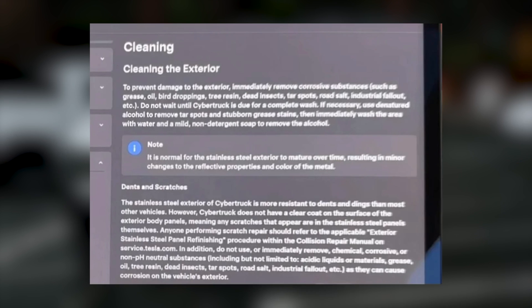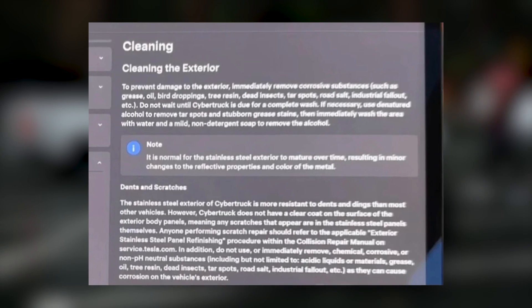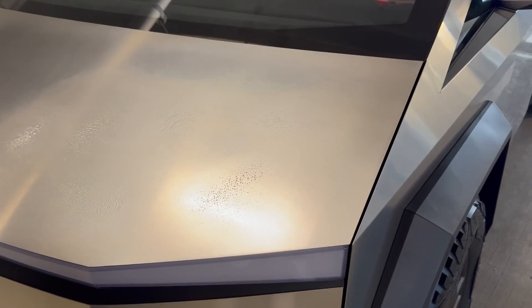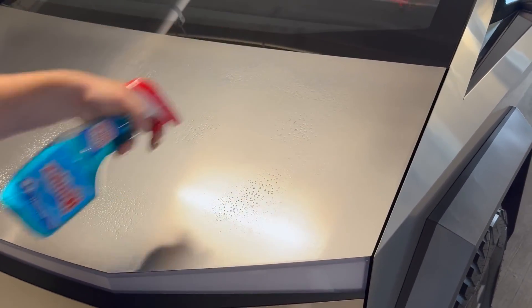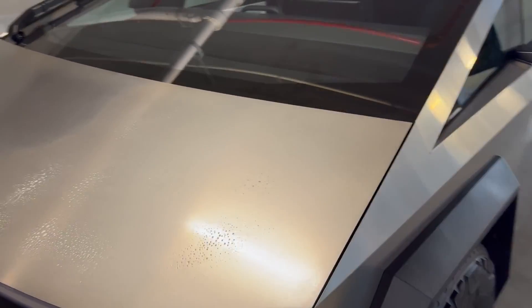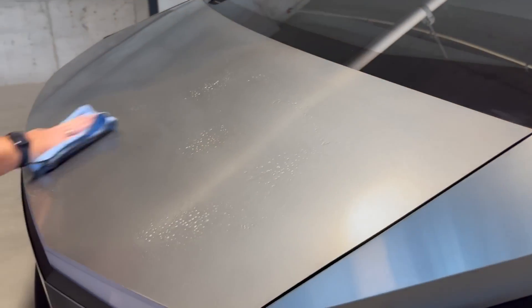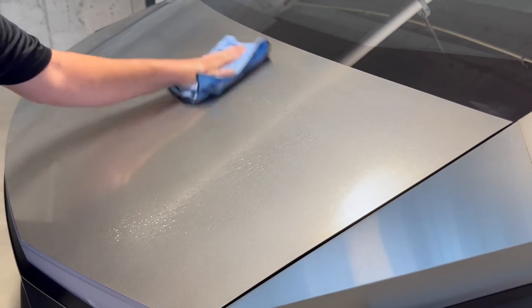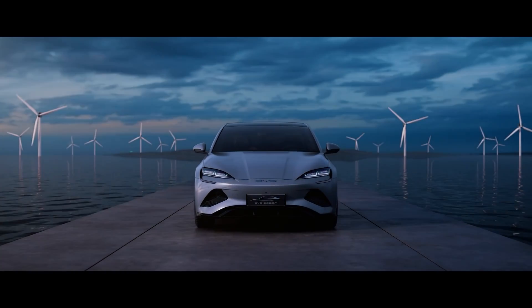Indeed, the user manual warns drivers that Cybertruck stainless steel body panels may corrode under certain circumstances. To prevent damage, it is recommended to immediately remove substances such as grease, oil, bird droppings, and more. Moreover, it states that owners should not wait for the Cybertruck to undergo a full wash. At this point, it's worth stopping to delve into more detail.